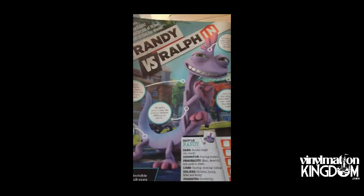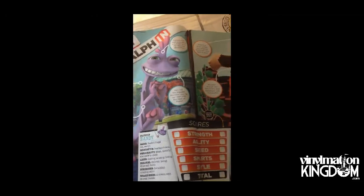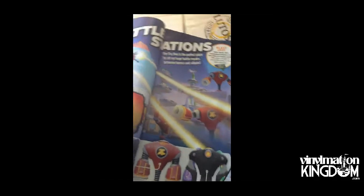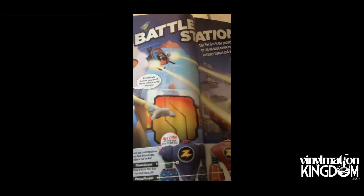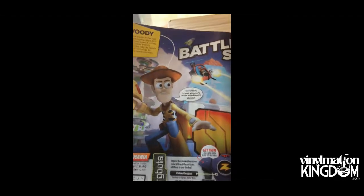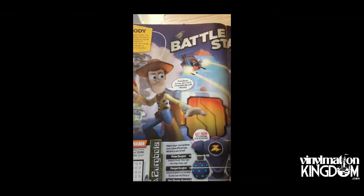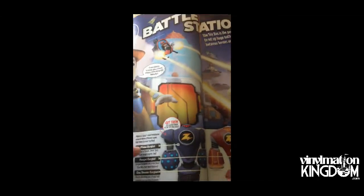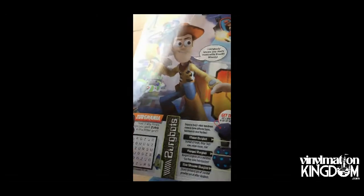Here we have Randy versus Ralph, which just goes through the main bits. These magazines are primarily aimed at children, so there's nothing particularly amazing in here, but they're very popular to have all these little magazines in the UK. We've got a little bit of information about the Zerg, a few little games, spot the difference, etc.